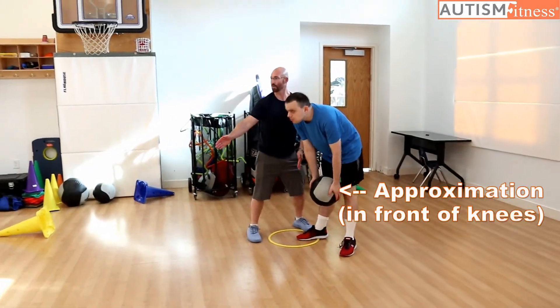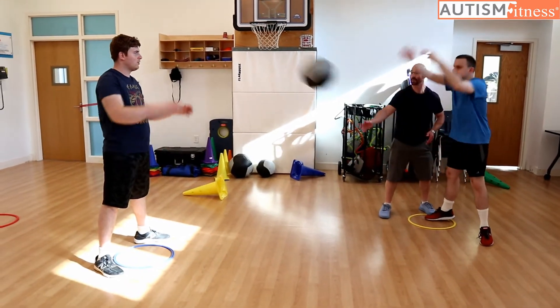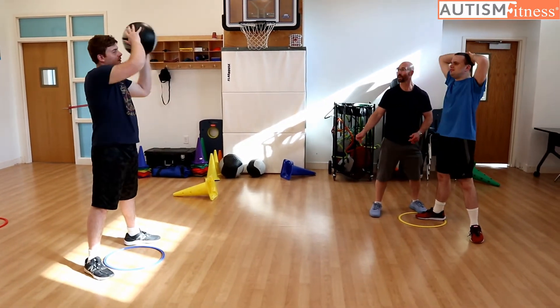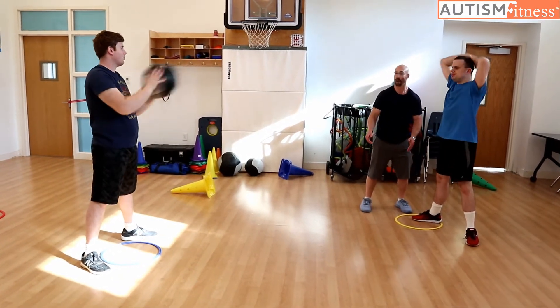Scoop throw. Arms back. Scoop throw. One. Jack, feet out. Jack's got it. Go ahead, Chris. Scoop throw. That was perfect. Two. Three. And since Chris already has this, I can step back. Four. And one more. And five.